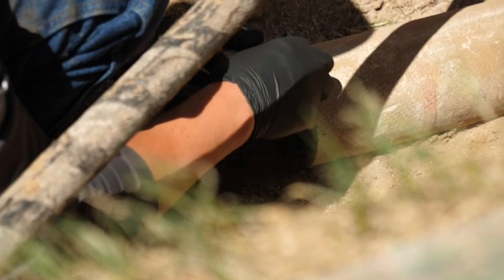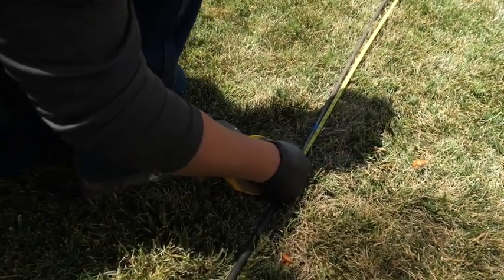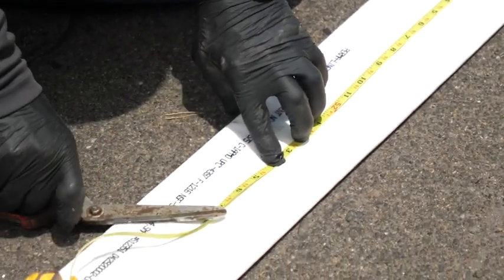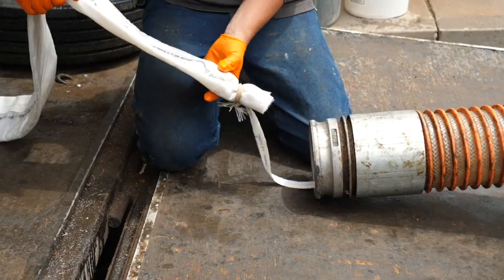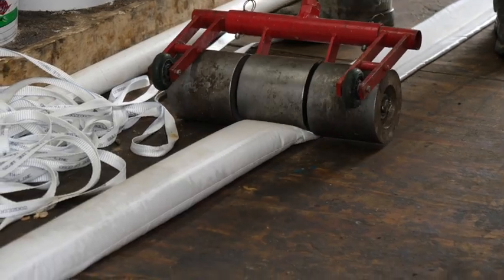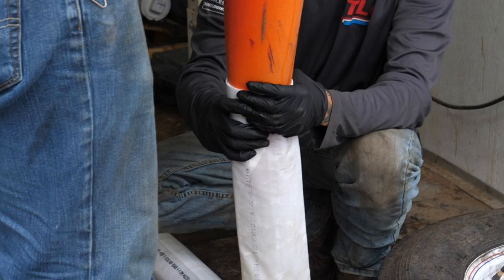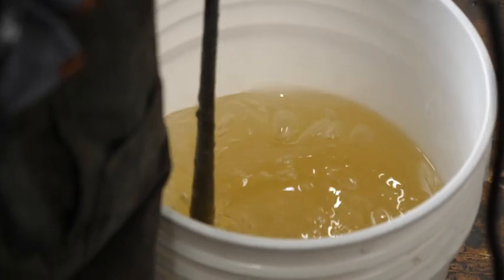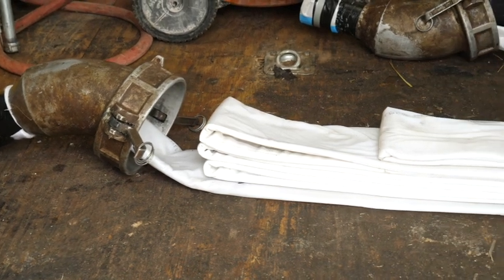Next, measurements are taken with a sewer camera to determine the new liner's starting and stopping points. Then the patented liner material and calibration tube is measured and cut specific to the job site needs. The liner material is inserted into the calibration tube and bonded to the tubing using a special plastic bonding adhesive. The liner material is then saturated with a proprietary blend of solid epoxy resin that will ultimately form the new pipe inside of the damaged pipe.